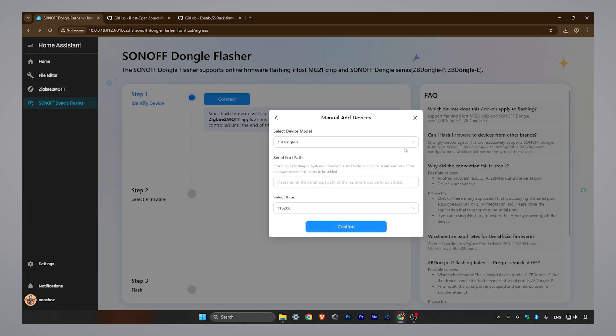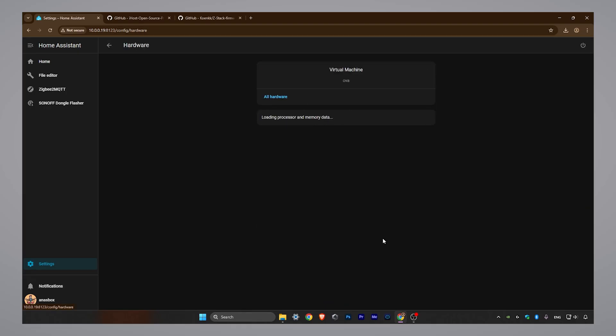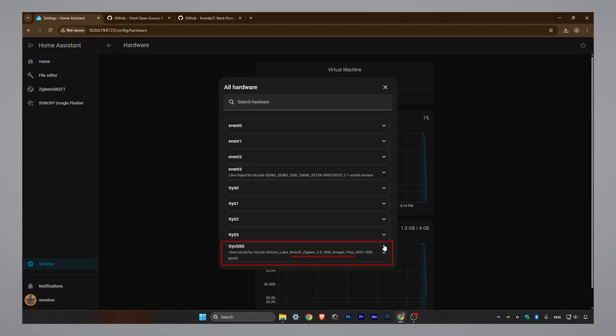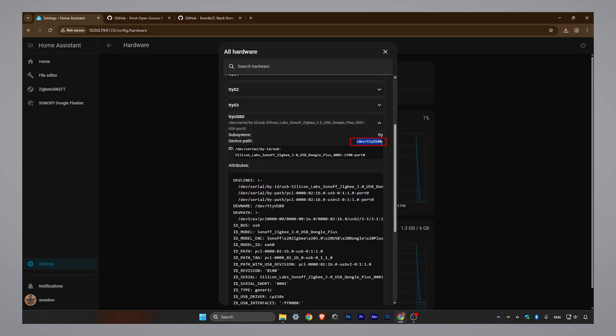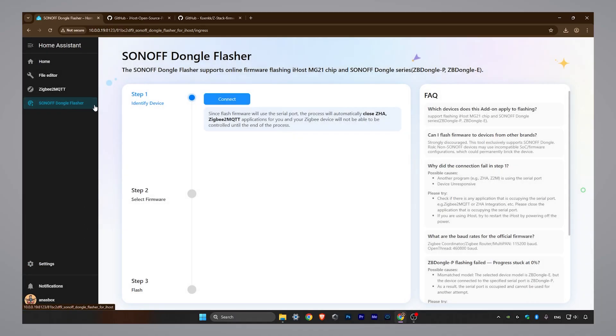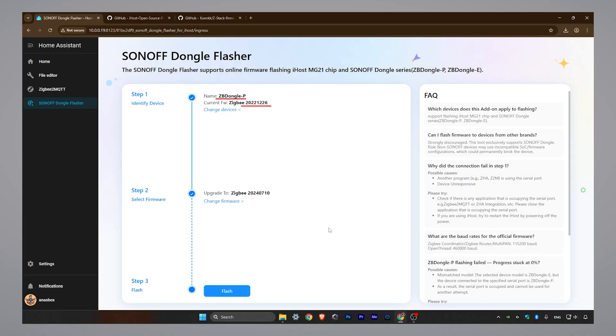Select your dongle type from the drop-down — mine is a Type-P dongle. Next, you need to find the serial path. To do this, go to Settings, then System, and click on Hardware. On the Hardware page, click on All Hardware and find the entry for your SunOff dongle in the list. The path will look something like this — copy the entire path. Go back to the add-on, paste the path, and click Confirm. The add-on will now display the current firmware of your dongle. Mine is pretty old, so let's get it updated.